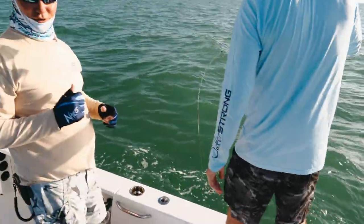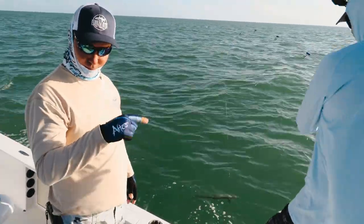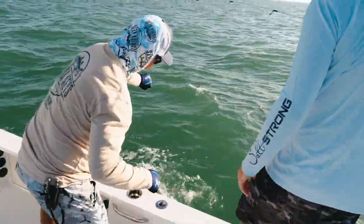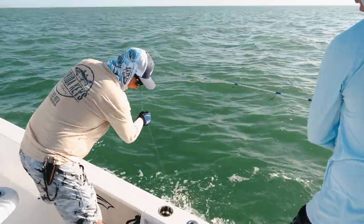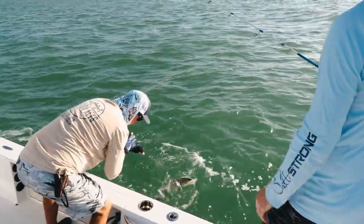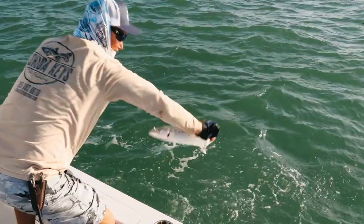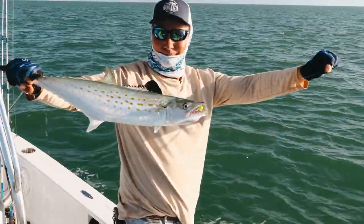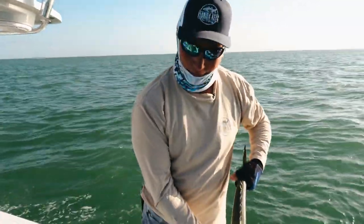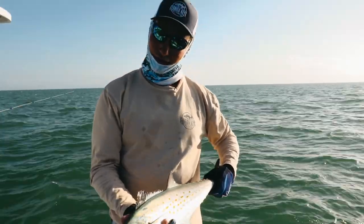The Spanish mackerel does not get the credit it's due in the inshore fishery up and down both coasts of Florida. They are tremendous eating if you do it right — if you can skin it and cut the bloodline out and eat it fresh, they are fantastic. Nice fish here. We're going to grab them by the tail — Spanish Mackerel 101. As we finish up our time in the Gulf, we're going to release this fish right into the cooler; it's going to contribute to these boys eating fresh fish dinner tonight.